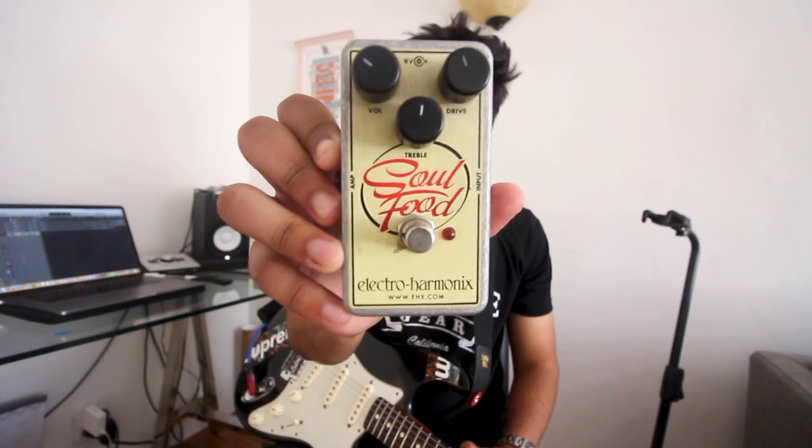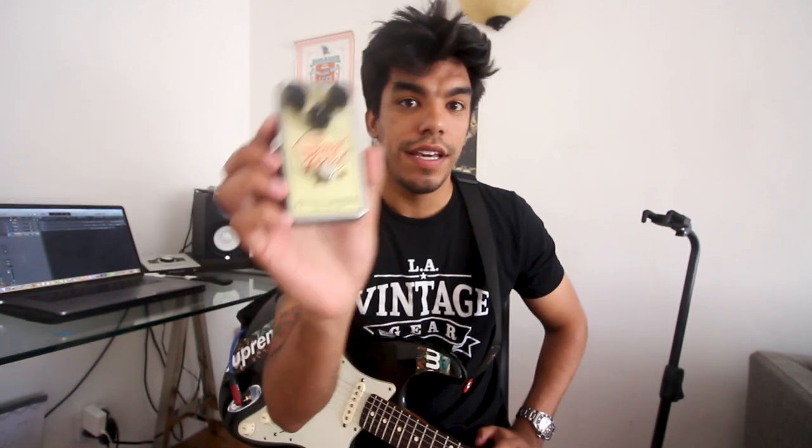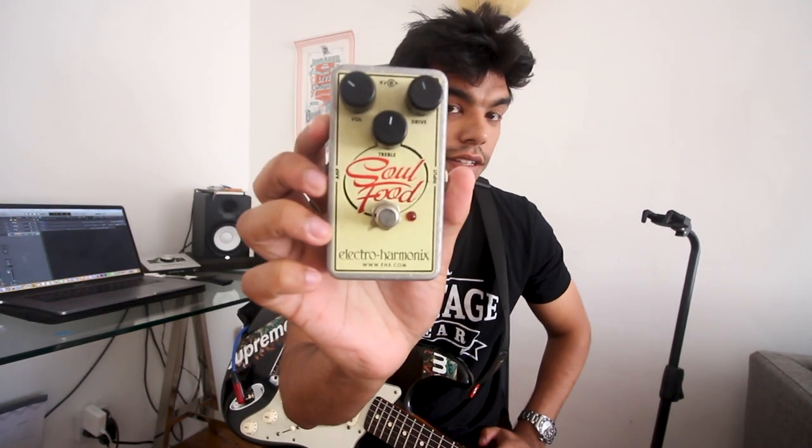First up, we have the Electro-Harmonix Soul Food. This is your take on the Klon, and if you're on a budget and want to dive into the Klon world, this is the pedal to start with. Let's check it out.